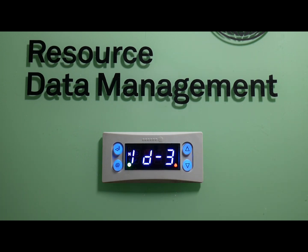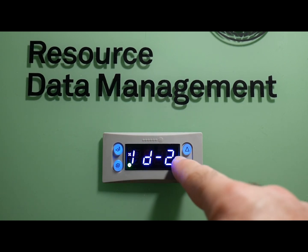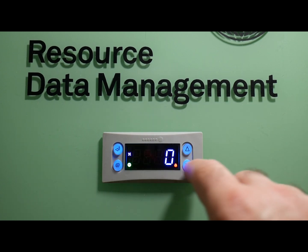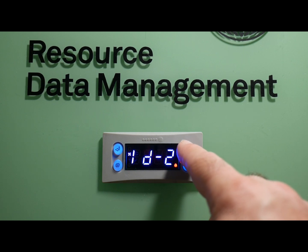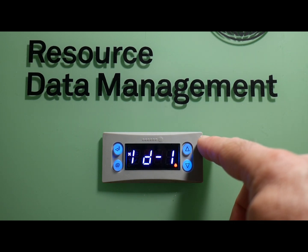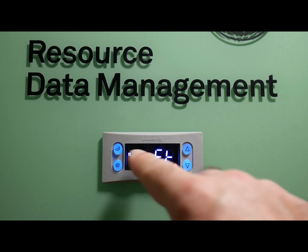For an example, we'll use this as controller number 1. Go ahead and hit enter and make ID 3 a 1 — ID 2 stays 0, ID 1 stays 0 — so that makes this controller number 1. If you wanted to make this controller 11, go to ID 2 and make that a 1, giving you 1 in the 10s place and 1 in the 1s place. For controller 111, go to ID 1 and make that 1 as well. The same schema applies from 1 to 999. Go ahead and back out to the main menu.